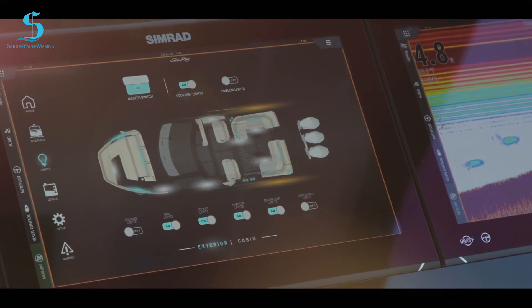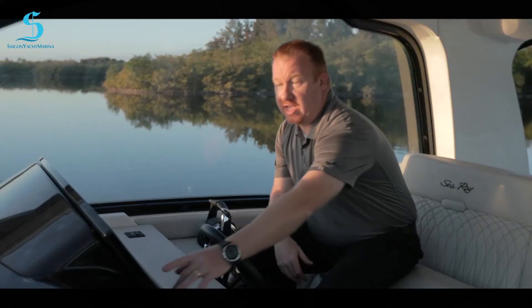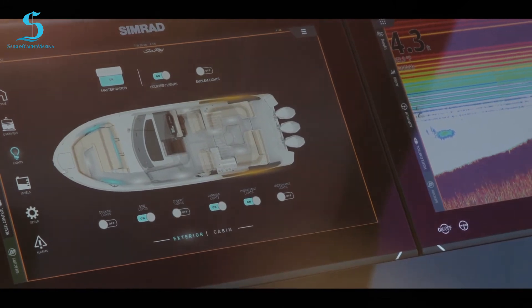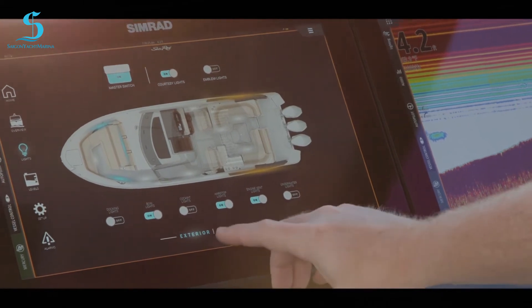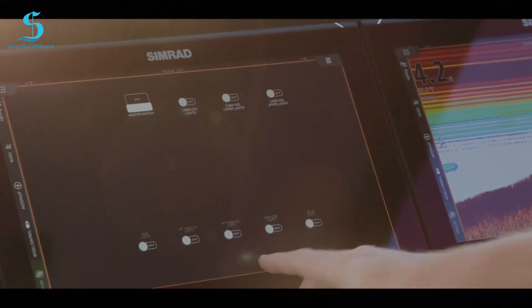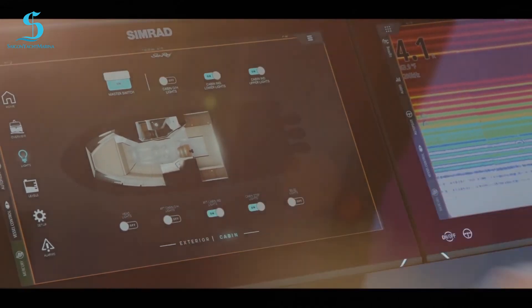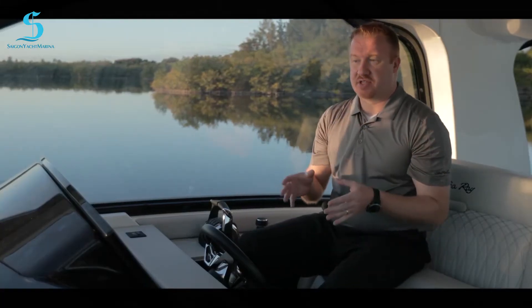This boat has a ton of lighting. You can see everything is on right now. I can turn each one off individually — you can see the cockpit lights went off, and the boat overlay shows you exactly where. I can go into the cabin and turn overhead lights on, and you can see them switch on in the display. Really nice features to control your lighting, and you also have lighting controls in every area of the boat.